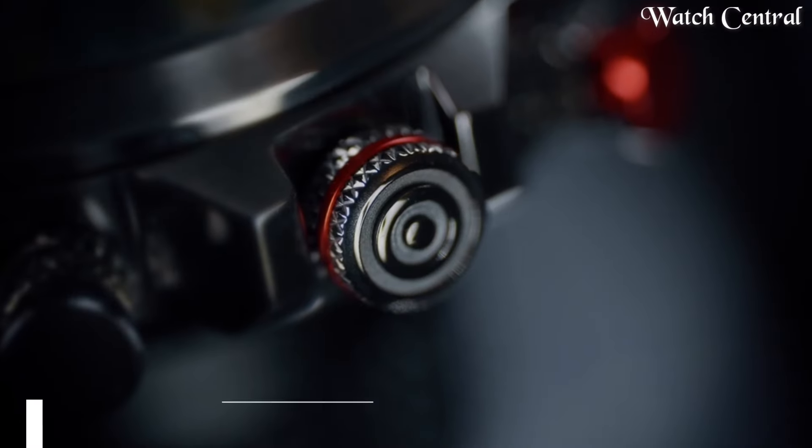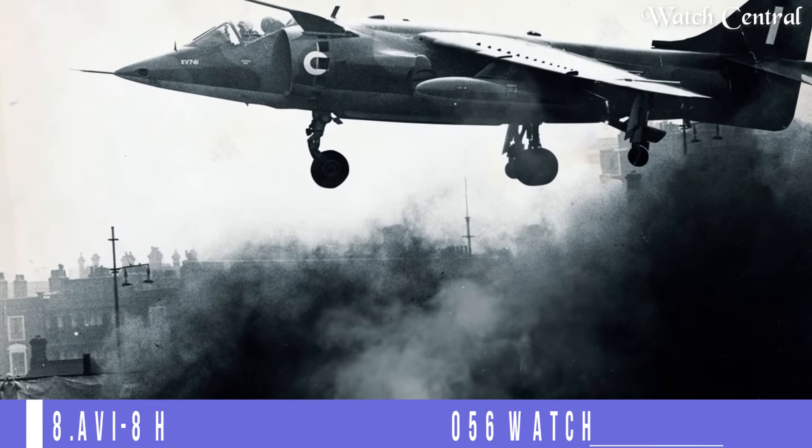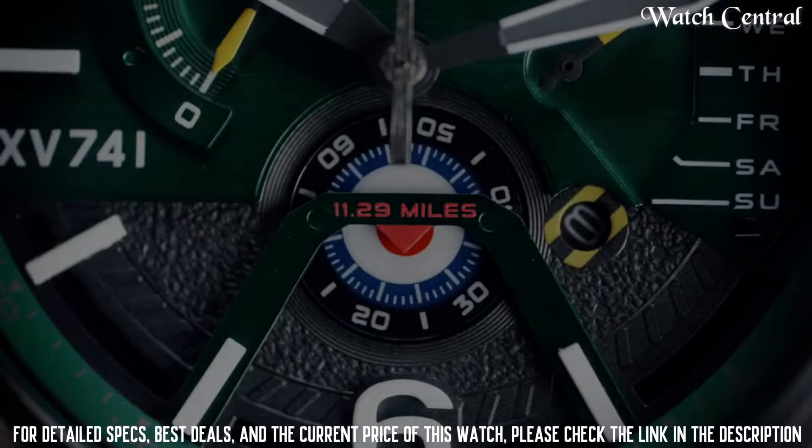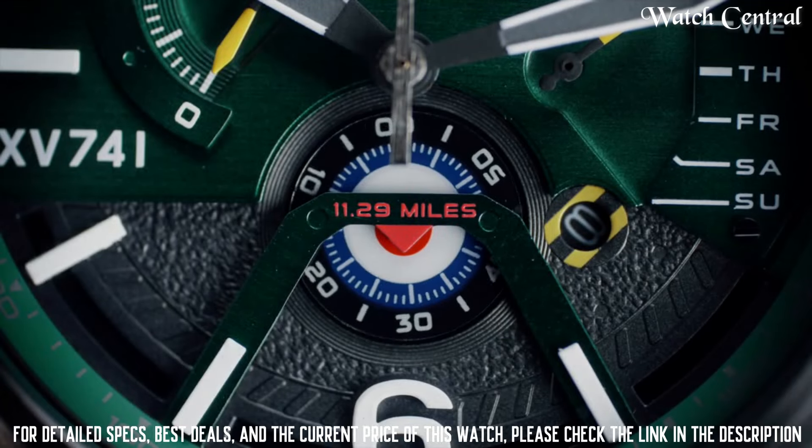Number 8: AVI-8 Hawker Harrier AV4056 Watch. Band width: 20 mm.